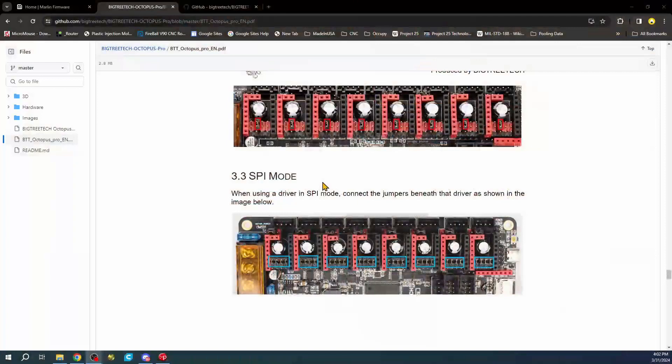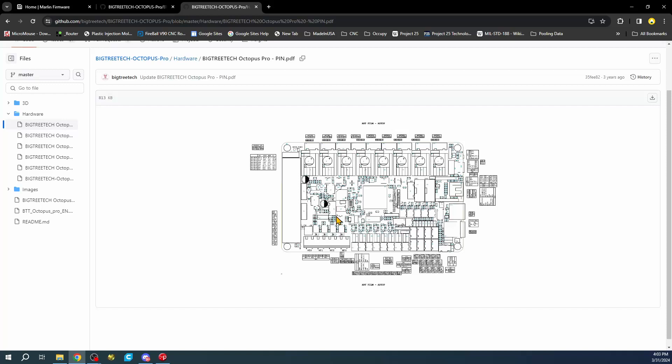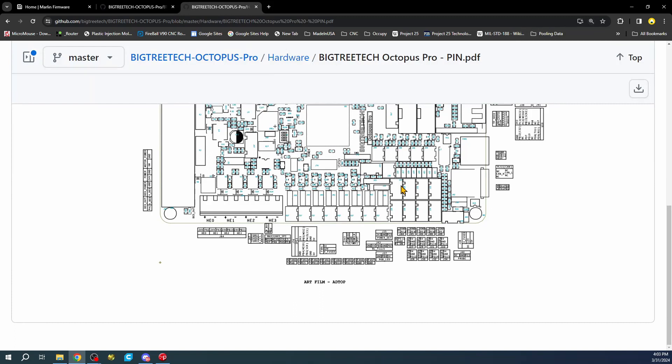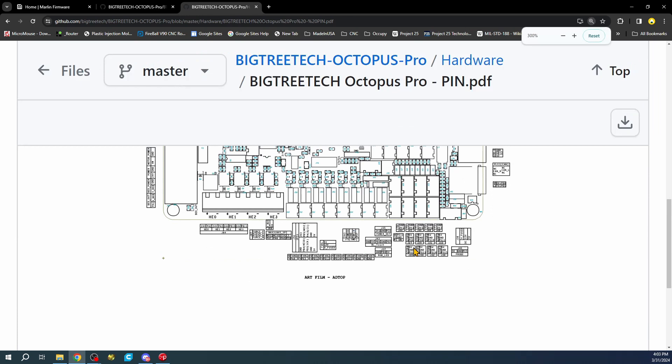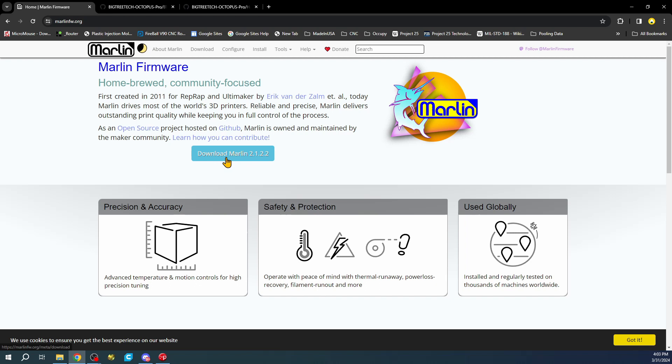To find the endstop pinout, I need to go back to the computer and find the actual motherboard diagram. The pinouts aren't super clear, but the endstop is J27 - voltage, ground, and a pin number. We want ground and the pin, which I believe is PG6. Since it's hard to read, let's find this another way by opening up the Marlin firmware.